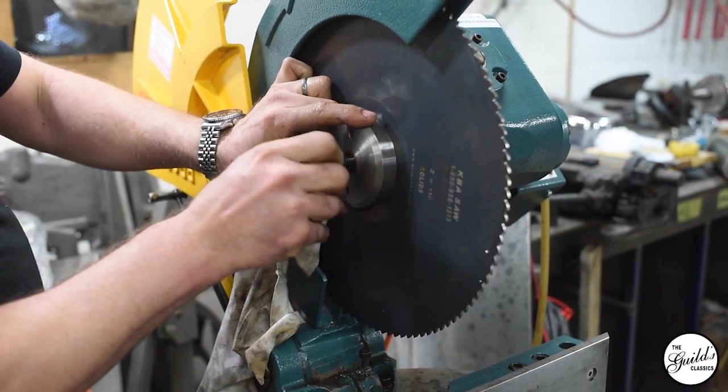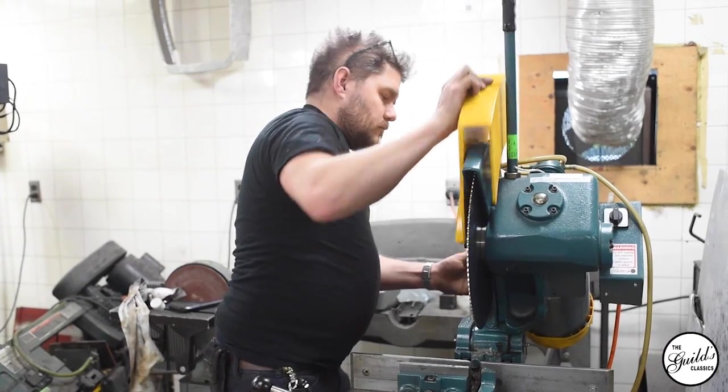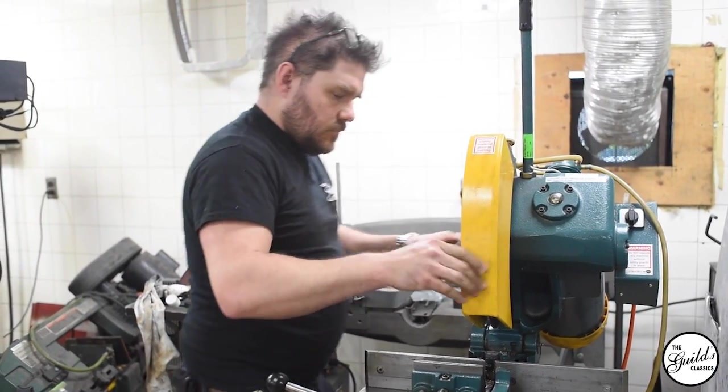So if you've got a lot of material, it's actually much cheaper to use one of these than, say, a band saw — which isn't resharpenable — or an abrasive saw or other options.